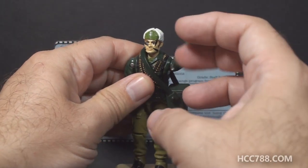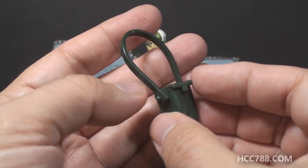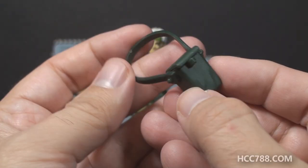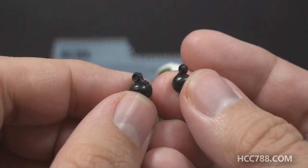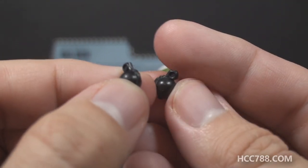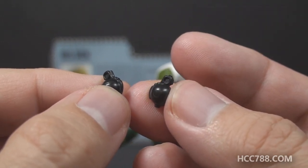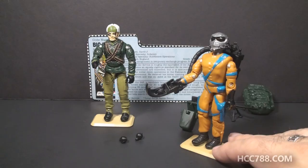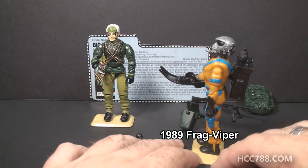His next accessory is what the card contents call a grenade pouch — it is a satchel with a strap that can go across his body. It is two pieces; both pouch and strap are dark green, and the strap is made of soft, flexible plastic. You can open it up and inside it has two black grenades. These grenades are very tiny and would be very easy to lose, so it's a good thing they came with a grenade pouch to carry them. They look kind of like M67 fragmentation grenades. They don't exactly fit in the figure's hand — not properly, at least. The 1989 figure Frag Viper also came with tiny black grenades, and like Big Ben, Frag Viper had a way to store his grenades on his backpack.